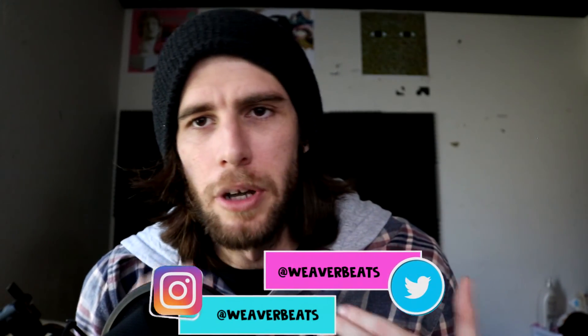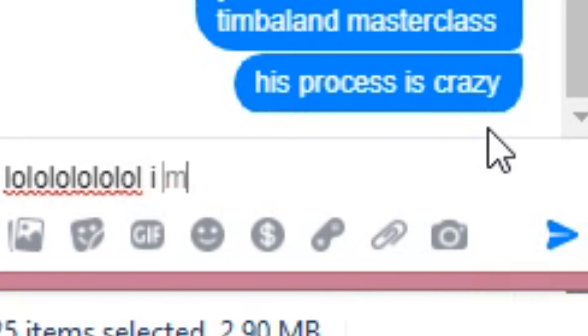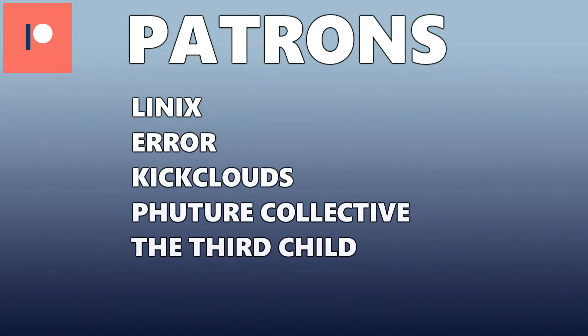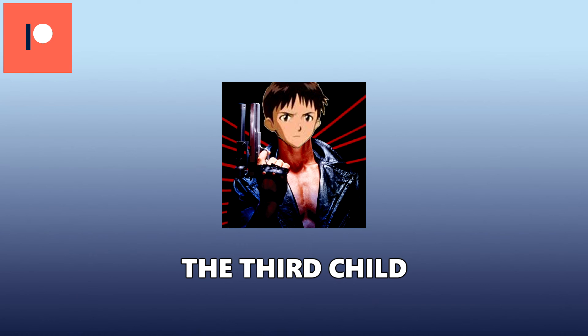That's it for this video! Have you guys ever made a Sam I Am type beat? Maybe you yourself are Sam I Am — if so, welcome to my channel, I can't believe you watched this far, leave a comment, I'd love to meet you. Try out the tips in this video and let me know if they helped. I'm your host, Fever Beats — I post music production videos every Monday, Wednesday, Friday, with production streams sprinkled throughout the week. Shout out to Felipe, thank you for watching. And a big shout out to my patrons — thank you so much for donating. Make sure to check out the Third Child; I'll link his information below.